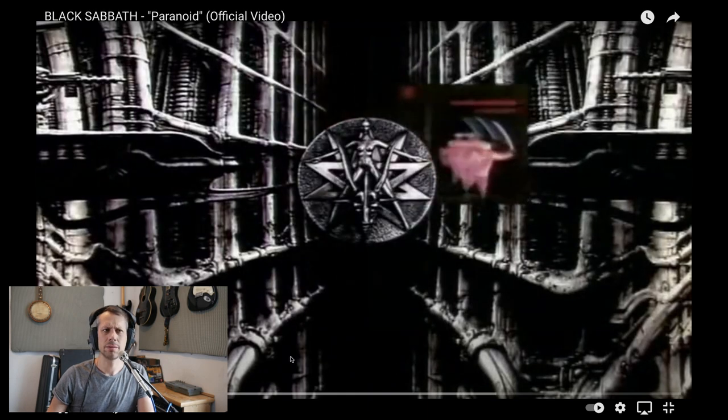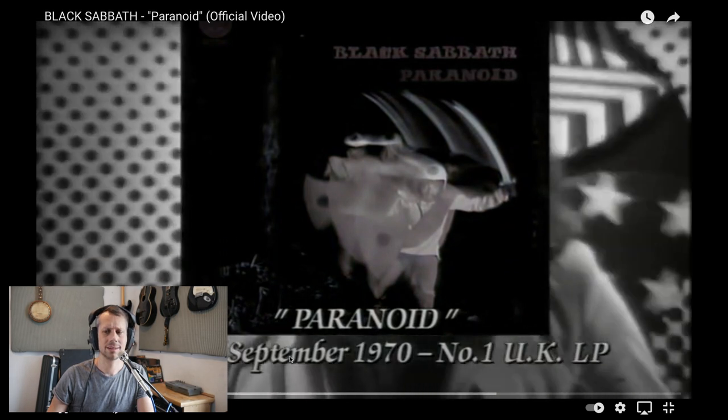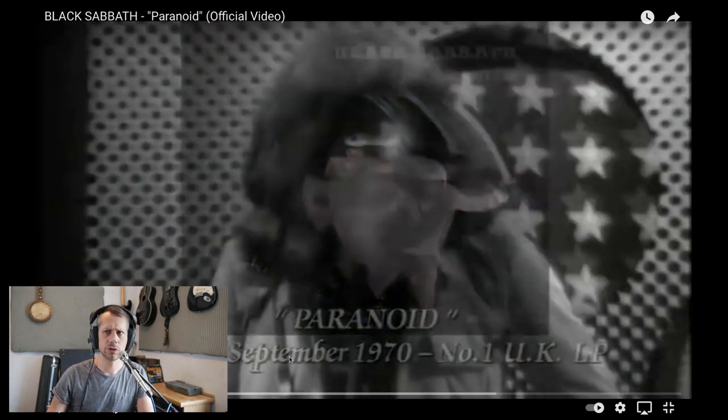I'm going to bounce around in it a little bit today, just to throw off the algorithms. So this is the official video for Black Sabbath Paranoid, 1970. One of the things I noticed is you can hear the room — you can really hear the sound of the room. All of the gear is a matter of record, I believe. But there's not that much distortion on this guitar to begin with, and you can definitely hear the sound of the room.